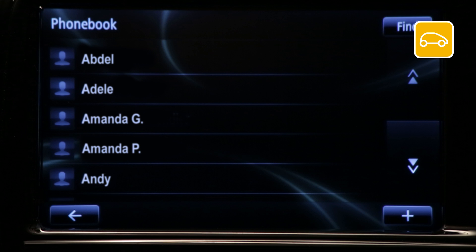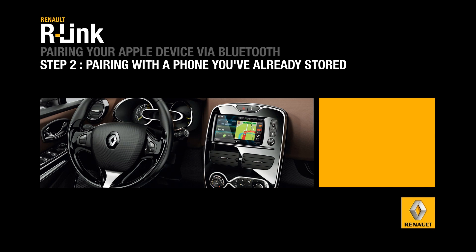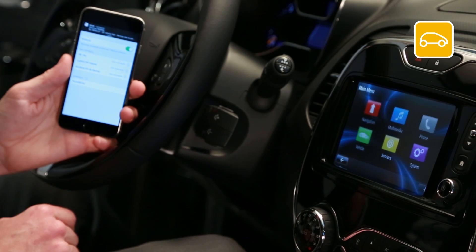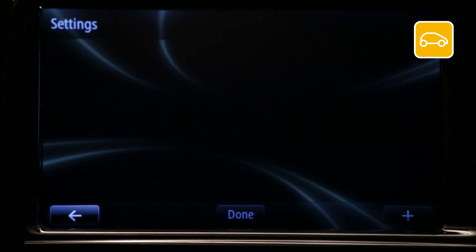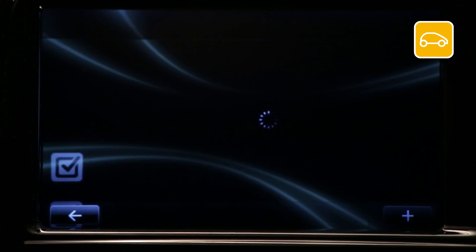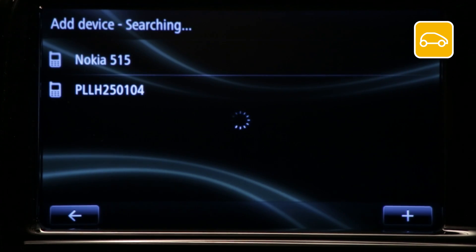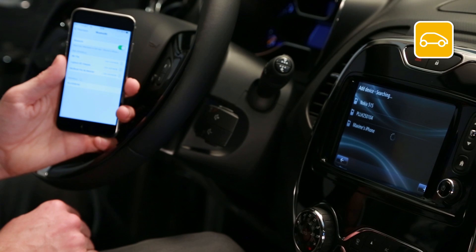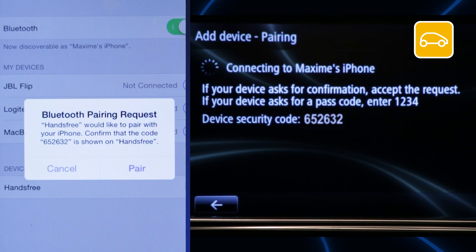If you've already stored a device, select Phone, then Settings. Choose Manage Devices, and then Add Device. R-Link will then automatically search for and recognize connected devices nearby. Press the icon of your Apple device. The message 'Bluetooth Pairing Request' will appear on your device. Check that the number displayed on your device matches the one displayed on R-Link, then press Pair.